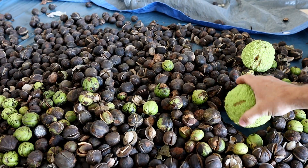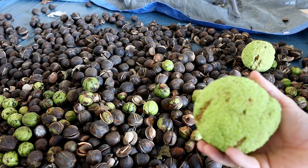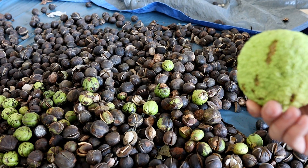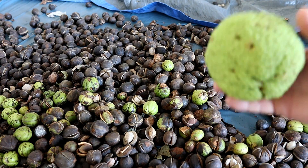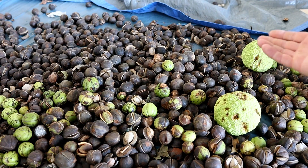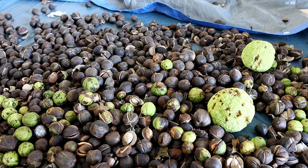You might be wondering what these big green balls are. These are from a hedge tree — it's actually where the term 'hedge post' came from. They used to use that tree to make posts because it was such good wood. I use them because they actually repel bugs. You can just put them next to the seed and it'll keep a lot of bugs and insects away.